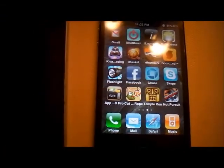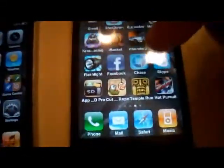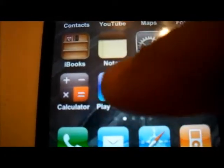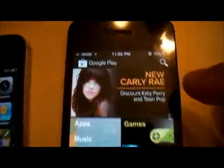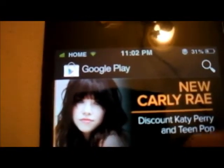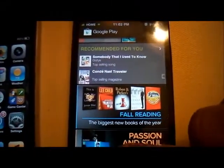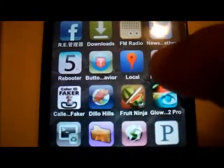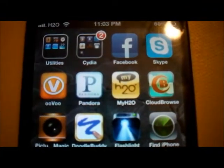This ROM already comes with the Play Store — as you can see, let me just click on it. As you can see, this is the Google Play Store, and it comes already with it. I'm going to show you how to install it, and as you can see, the applications look more like iPhone-like apps.